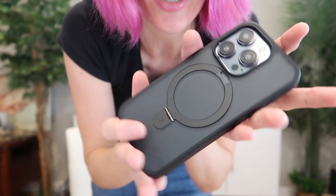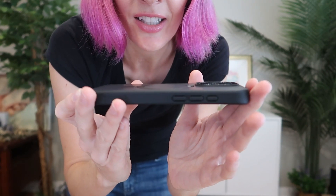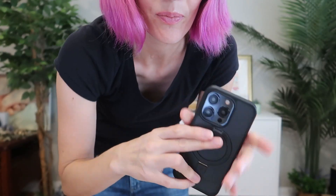Here is the magnet kickstand on the back. On a black phone, it's got really just a one-color thing going on — it's nice and neutral. Again, this just pulls right out. If you're looking for a great MagSafe kickstand case for your iPhone 15 Pro, these are great, and they have some other colors as well from TORES.